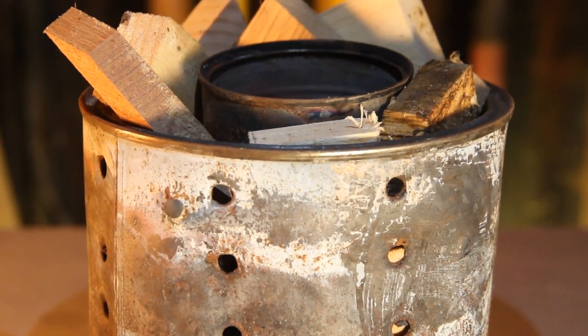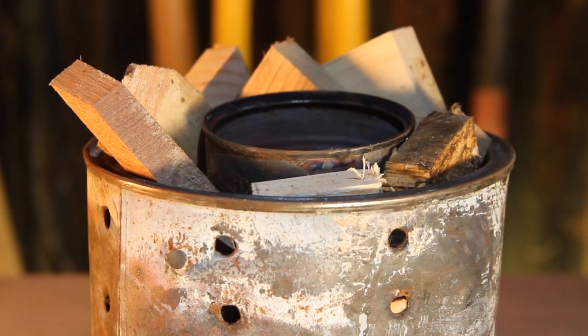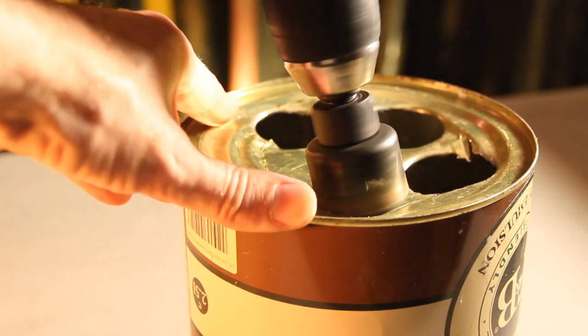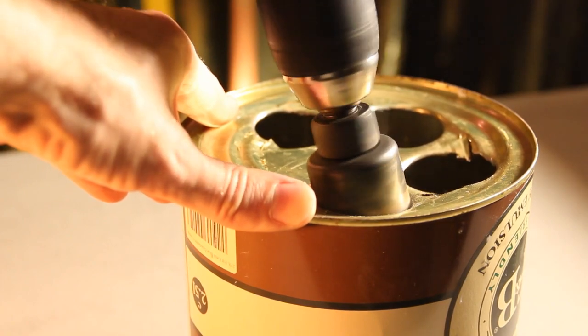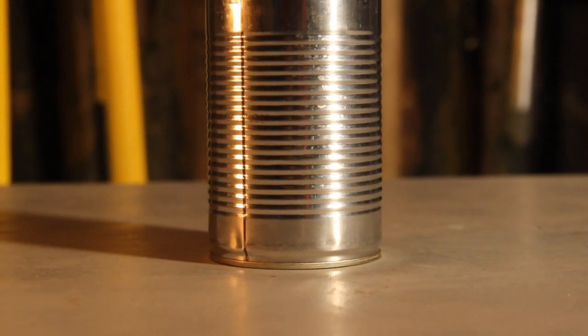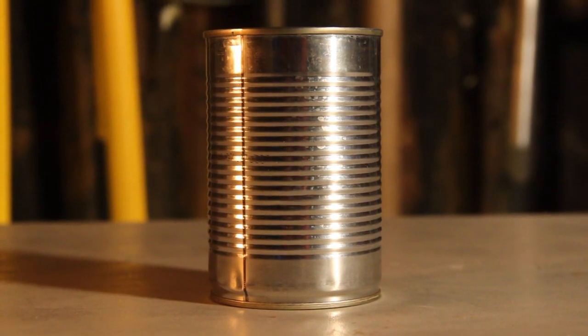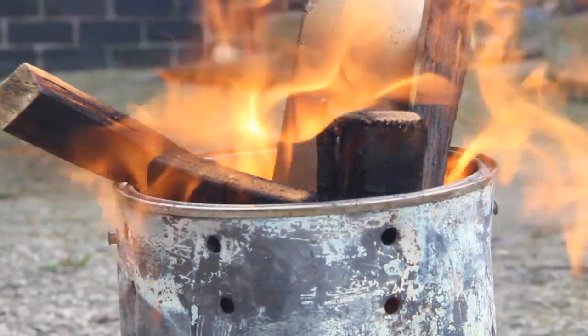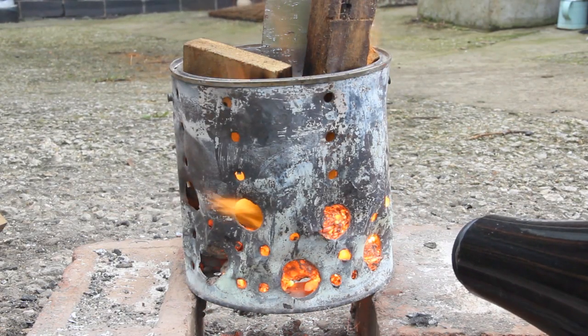It's worth having a watch of the melting metal with a paint can video, but to melt aluminium for free we'll need: a paint can with holes in it, a tin can for the crucible — both of these need to be made of steel — wood as fuel, and a hairdryer to increase the airflow.